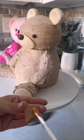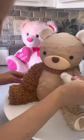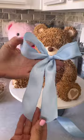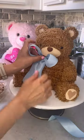This part is so exciting — now we're going to put it all together. We're going to use grass tip number 233, available in our shop, and pipe some fuzzy hair all over the teddy. We're going to complete the look with a ribbon, attaching it with a wire, and that's it.